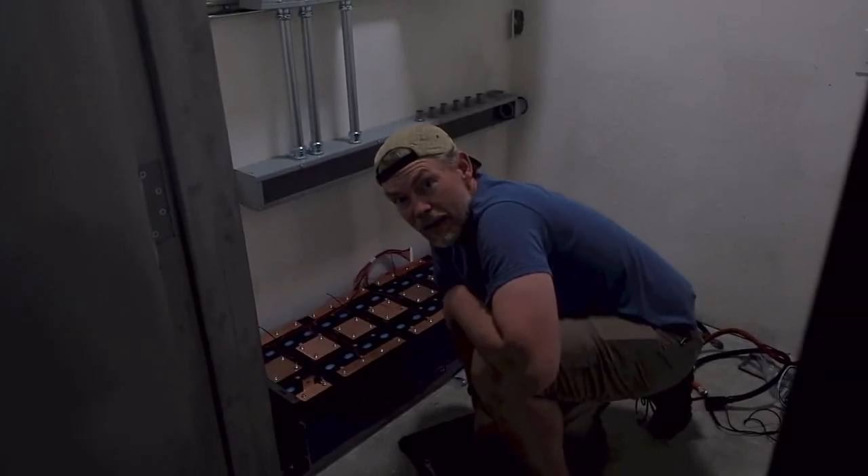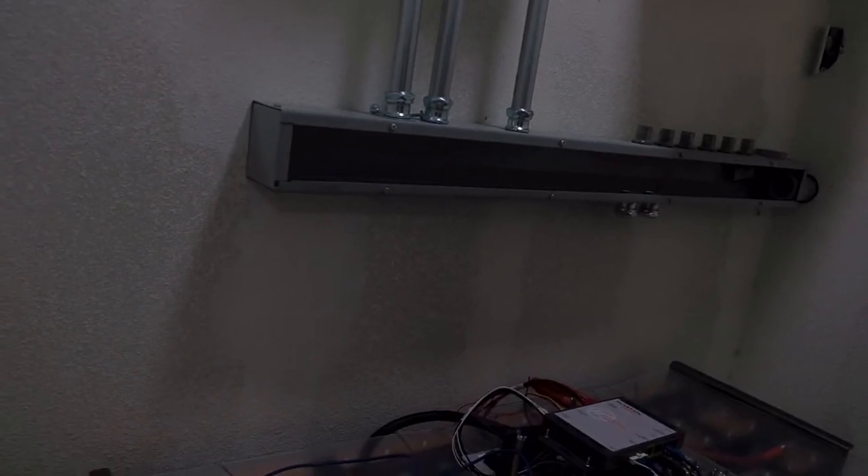Next up we're going to drill it into the ground so it doesn't move, and then we have some BMS stuff to build. Ending for the night — we got pretty far today. We were able to build up the battery packs, attach all the bus bars, attach all the BMS wiring, and I was able to get the BMS to turn on. All the cell voltage connections are good, but there's some BMS configuration stuff to figure out, which I'm too tired to do tonight — we'll pick it up in the morning.